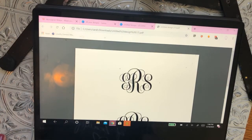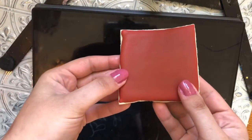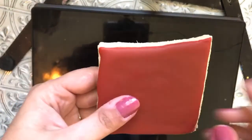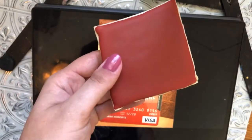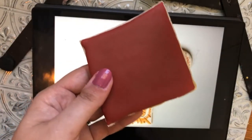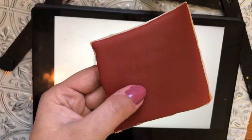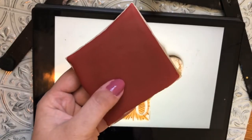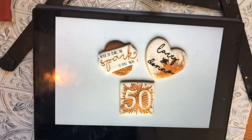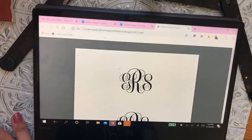The first thing you need to do to create a monogram cookie is flood a cookie. I've done that — I flooded one red so we could see it. It's a little wonky on the sides, this was a didn't-make-the-cut cookie, but I wanted y'all to be able to see the monogram really well on this bright red background. You want the flood to be completely dry so you don't risk messing it up when you start putting the monogram on.